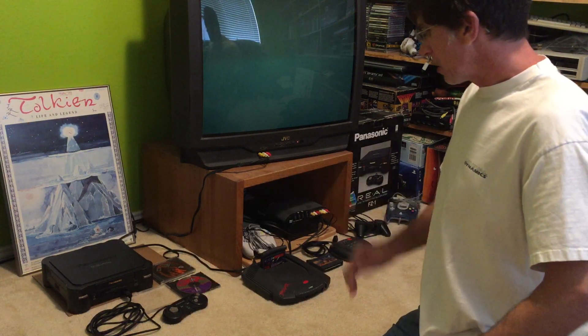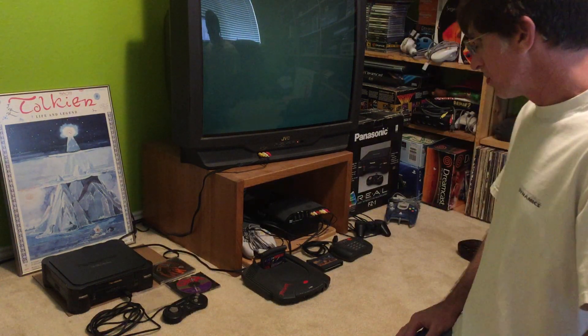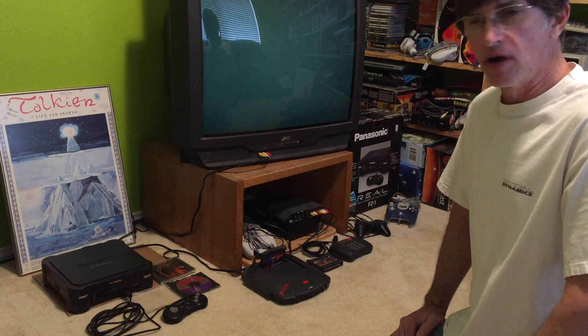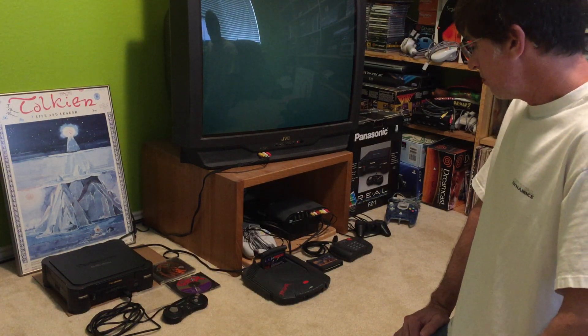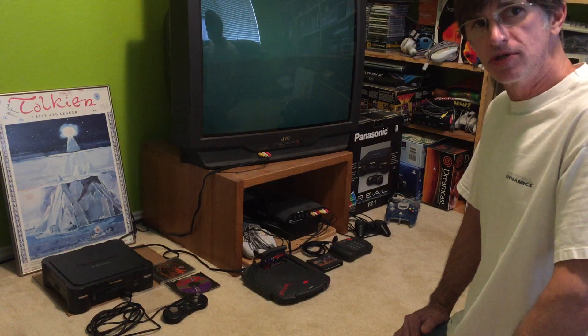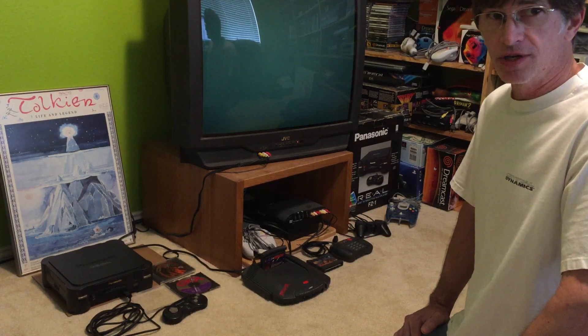I'm going to be talking about the FZ1 model that I purchased at the launch of the system when I worked at Babbage's Computer Software in Austin, Texas selling the 3DO. You may know Babbage's by their current incarnation, GameStop.